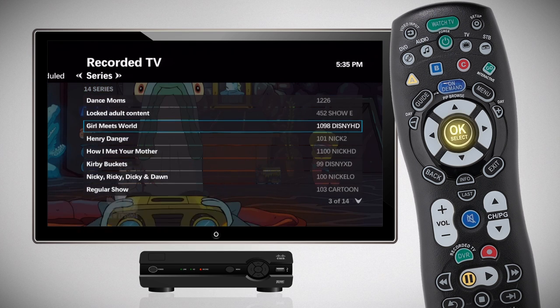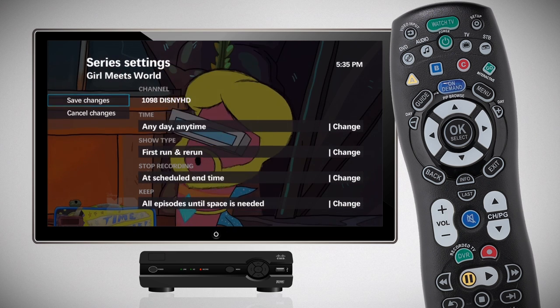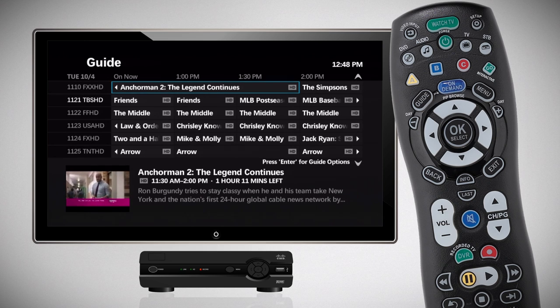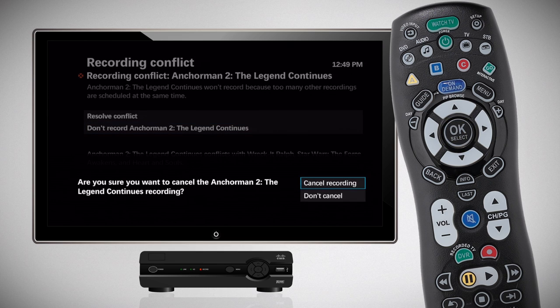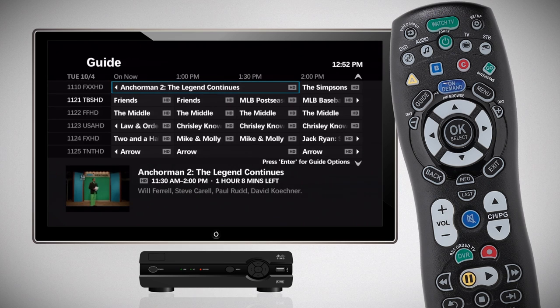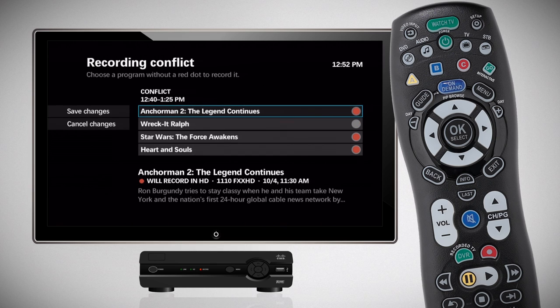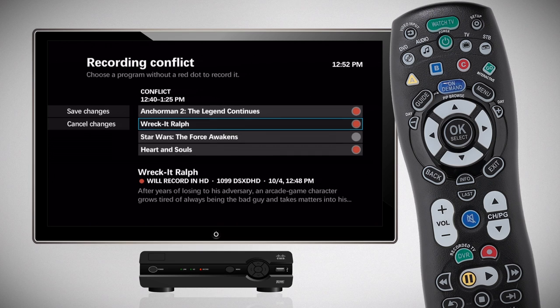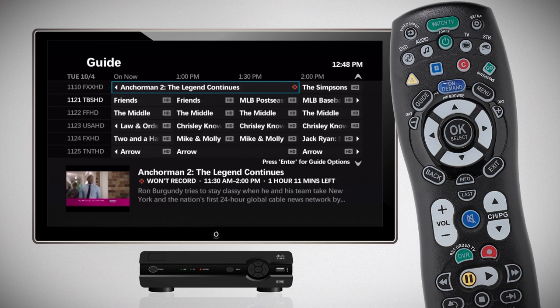Select a program or series to change recording options, view program information, cancel a recording, or look for additional show times. If you try to record more programs than your Whole Home DVR will allow, a Recording Conflict screen will appear to help you resolve the conflict. Choose Don't Record and press OK to cancel the show causing the conflict, or select Resolve Conflict and press OK to cancel a different recording. Scroll to select the program you want to keep and press OK, then navigate to Save and press OK. Until a conflict is resolved, the program will still be scheduled but will not record, and will be marked by a crossed-out red icon.